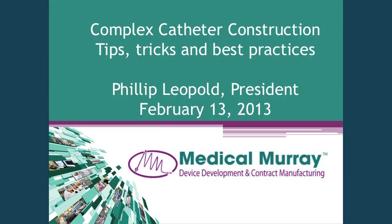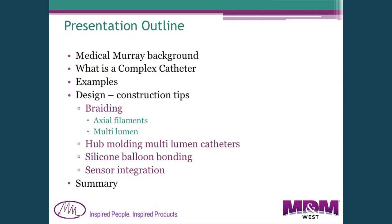The outline I've prepared: I'm going to give you a brief introduction to what Medical Murray does, then define a complex catheter with three different examples of products we're making, then go into some construction tips related to braiding and molding hubs onto multi-lumen catheters, silicone rubber balloon bonding to thermoplastics, integrating sensors into catheters, followed by a summary.